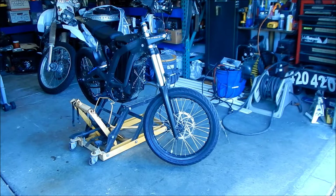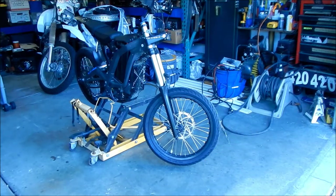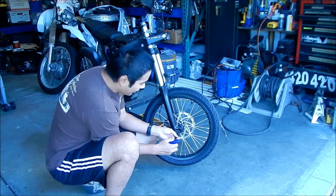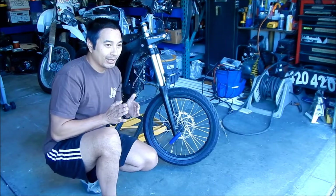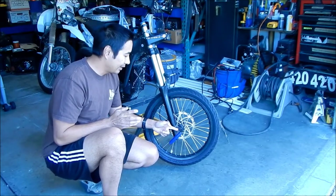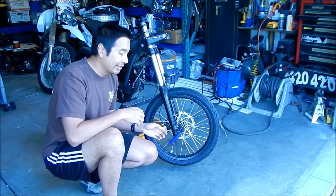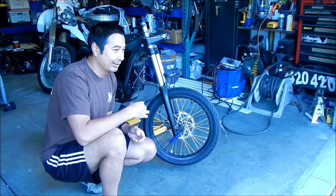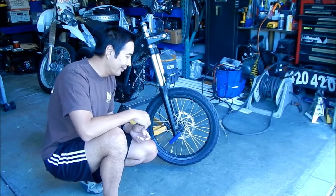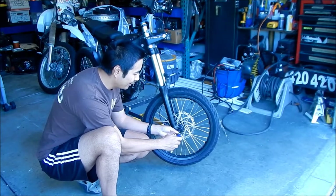The next step is to remove the front wheel. To do that you need an 8mm Allen wrench. On the right side of the bike there is a plug nut — it's like a plug that screws into the axle and it's a reverse thread. So instead of righty-tighty, it's lefty-tighty. You want to turn it clockwise to get it loose. If you turn it counterclockwise you'll probably just break the axle.